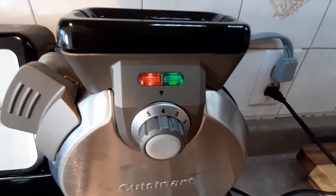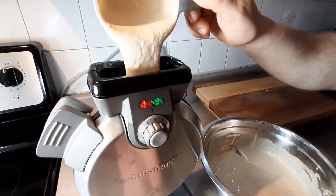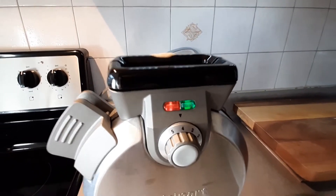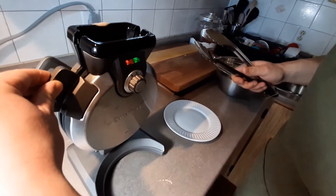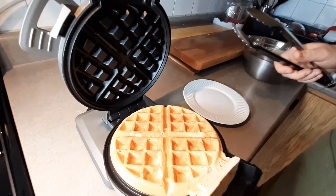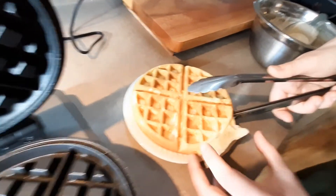That's the beep I like to hear — means we're ready for business. So we've got the beautiful beep which means it's ready. We're gonna unclip it and I'm hoping for the best.